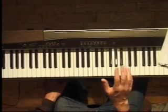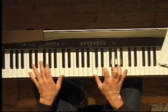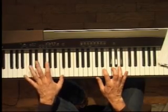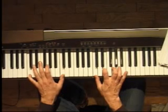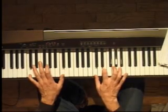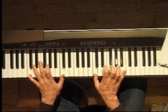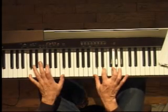This clip is going to be on the right-hand part for our Boogie Woogie in C. Remember, here's our C bass line. The right-hand part is just going to be a C chord — C, E, G — and I'm using the rock and roll fingering: my thumb on the C, my index finger on the E, my middle finger on the G.